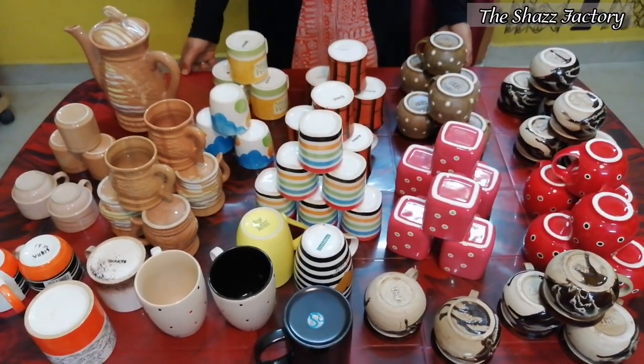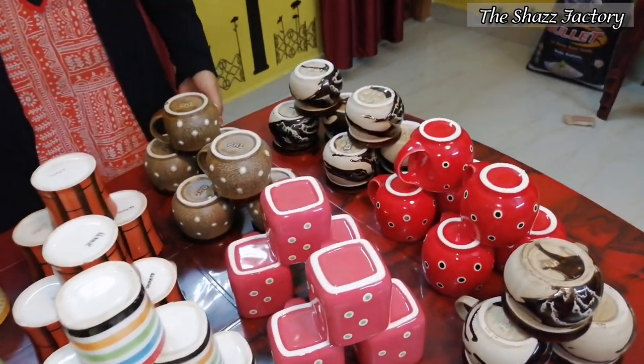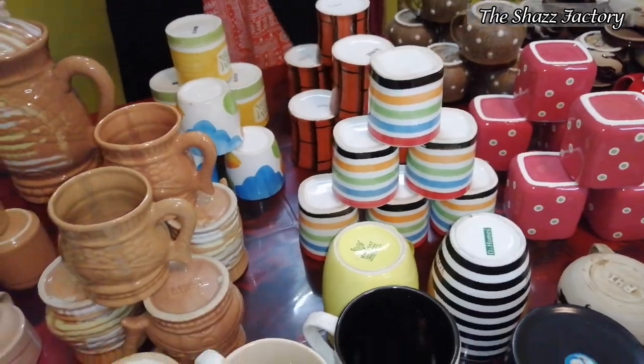This is the tea cups and tea mugs collection. If you enjoyed this video, please stay tuned for the next video. Thank you.